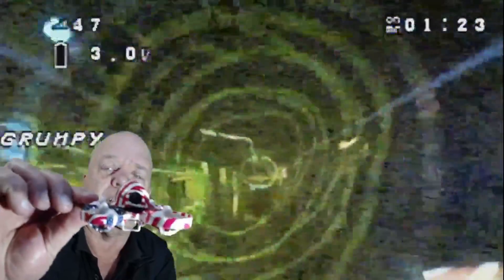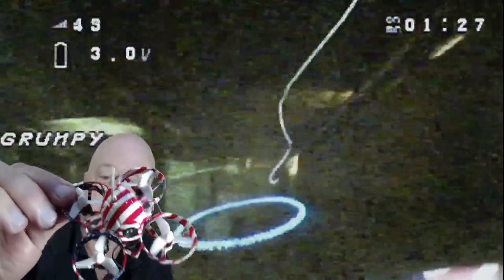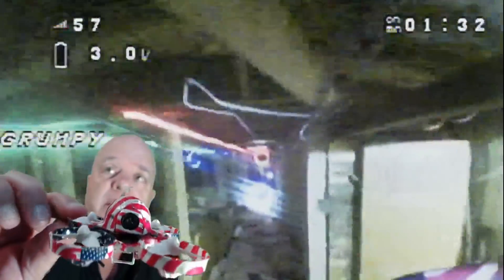Yeah, I couldn't believe it either, and you get all that — it comes with three batteries and a charger and a couple of spare props. $109 AU, $79 US. So not a bad little buy and it goes like a cut cat, look at this.